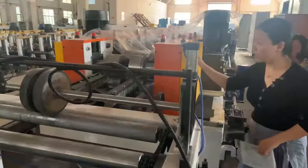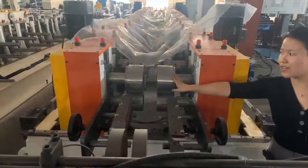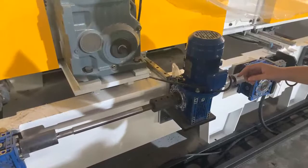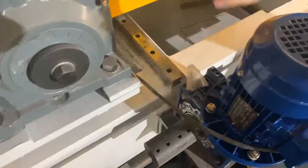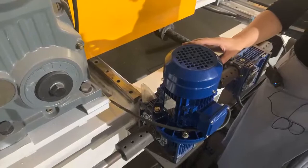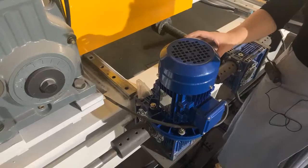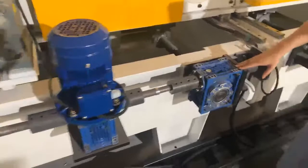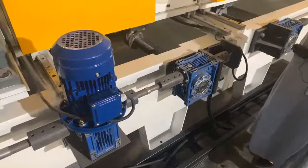Because of the simple profile, we use the cantilever structure for rollers and 18 forming processes. The body can move to the required positions by setting the width, height, and length on the PLC to achieve automatic production. The horizontal movement is driven by reducers, which is better in quality and more precise than bevel gear transmission.